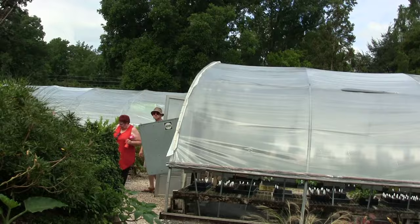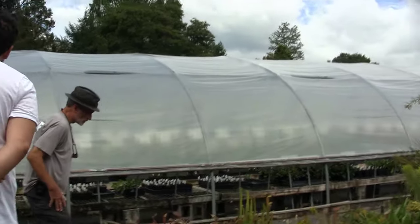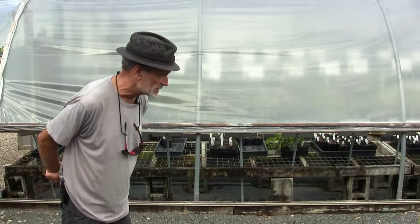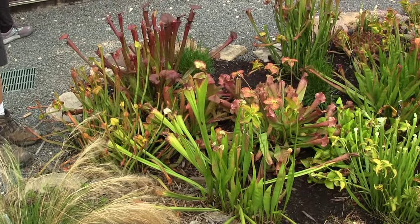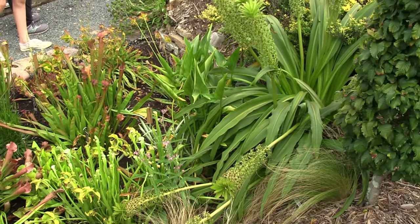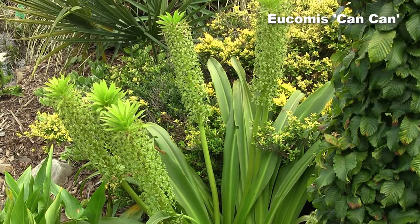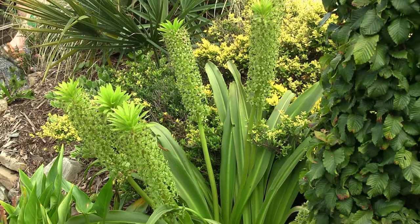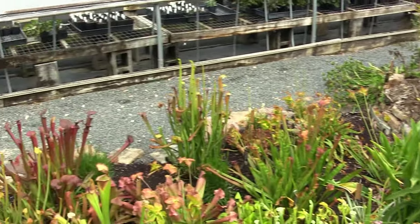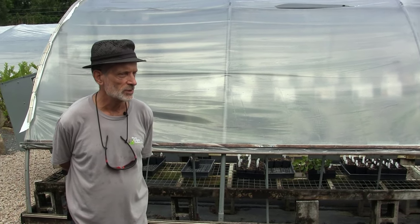Summertime is a peak time for carnivorous plants. This is an assortment of mostly hybrid pitcher plants, Sarracenias. They're definitely full sun plants — they don't do terribly well unless they have full sun. And a pineapple lily, Eucomis — they do often flop, which is unfortunate. But as cut flowers they last for a long time. They grow from a big bulb like an amaryllis bulb and are in bloom for a couple months in the summertime. Fully winter hardy in the ground.